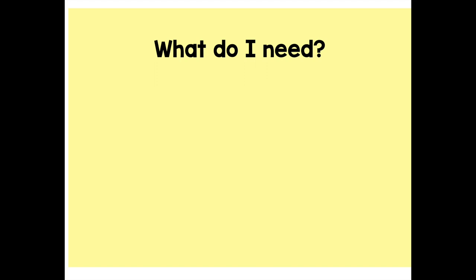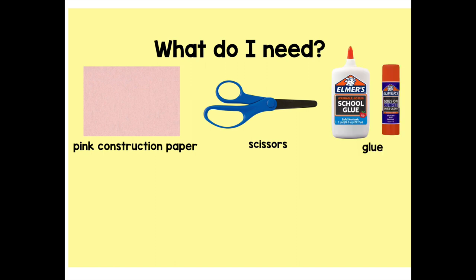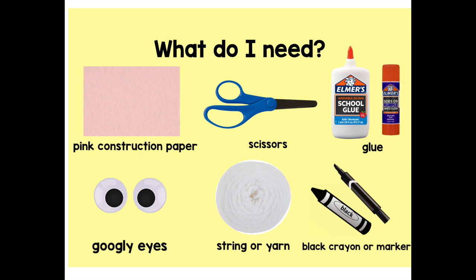you will need some pink construction paper, or if you want to use a different color, you can use that too. Scissors, glue, some googly eyes if you have them, some string or yarn — I'm using white, but you can use any color that you have — and a black marker or crayon. Now would be a good time to pause the video while you or a grown-up get all of your supplies ready. When you're ready, you can come back and press play.